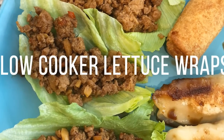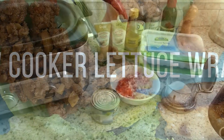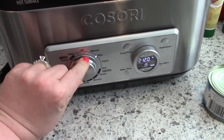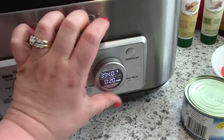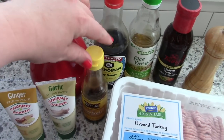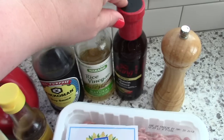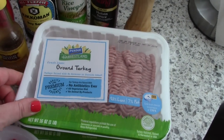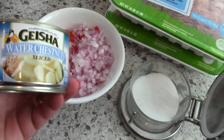The next recipe is slow cooker lettuce wraps. The original recipe called for ground chicken, but I couldn't find it in my store so I substituted ground turkey and it worked out fine. I'm setting my Cosori multi cooker to brown with the temperature as high as it can go. For this recipe you'll need olive oil, sesame oil, soy sauce, rice vinegar, hoisin sauce, ground black pepper, two pounds of ground turkey or chicken, minced garlic, minced ginger, a chopped red pepper, a chopped red onion, water chestnuts, and some salt.